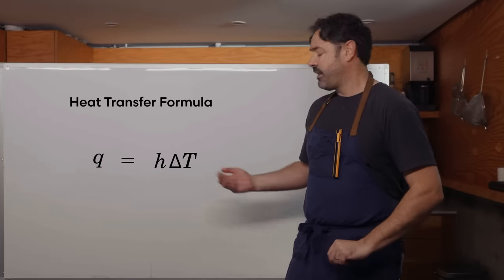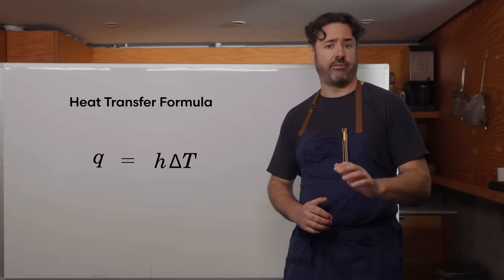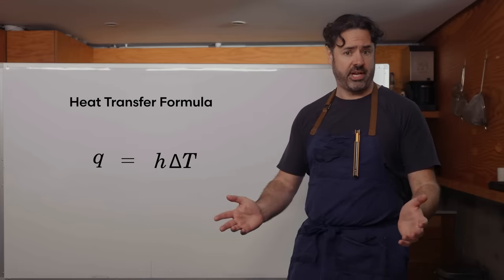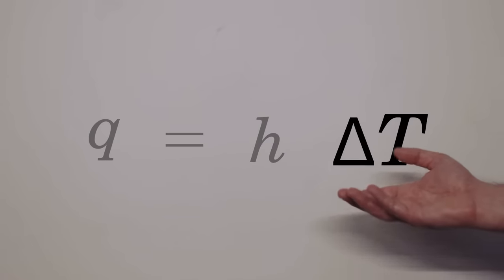Following these steps will give you a delicious steak with a great crust and minimal overcooking. But is it the best we can do? No. Let's turn this dial to 11 with math. This is the heat transfer formula. It describes the speed that heat flows into the crust. The faster the flow, the faster the sear. We've mostly been talking about delta T, which is the difference in temperature between the surface of the food and whatever is doing the searing. The bigger the difference, the faster heat flows into the crust and the shorter the searing time, which means less overcooking beneath the crust.